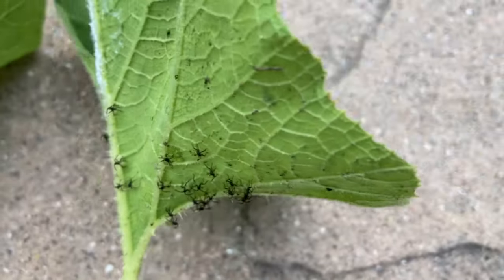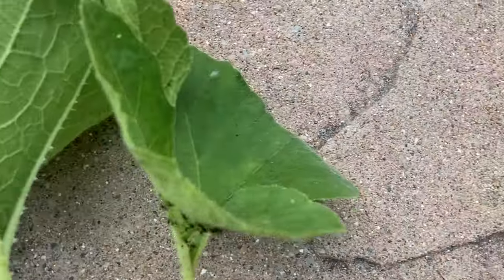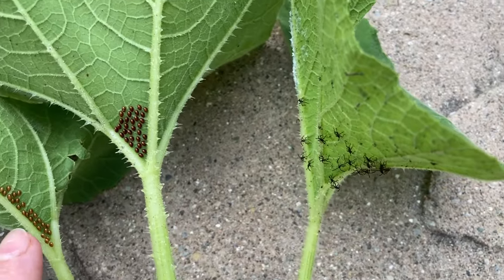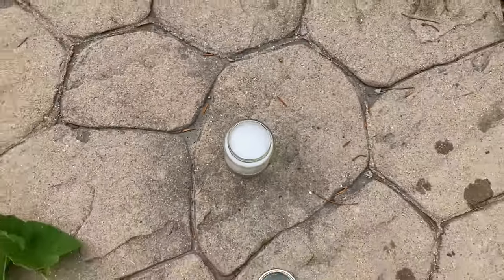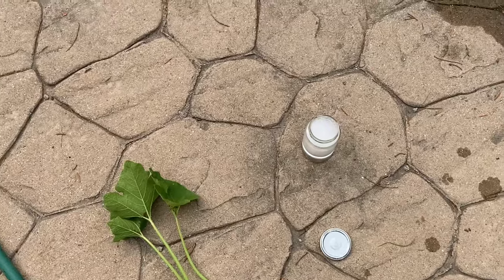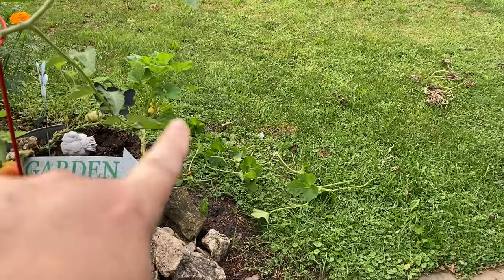The solution is I am going to dunk this whole entire thing into my jar of soapy water. I'm going to pinch out these eggs — or you can do the whole thing — cover it, shake it up, leave it, and basically drown these squash bugs. Then I'm going to go through and check all of what I just pruned.